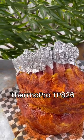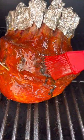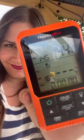To track our temps, we use ThermoPro's 826 to reach an internal temperature of 145 degrees. Basted it with that sweet and sour sauce recipe down below.